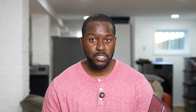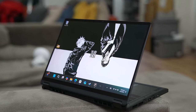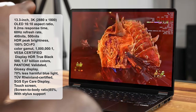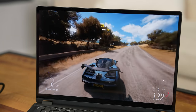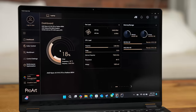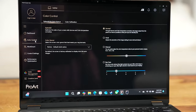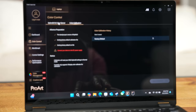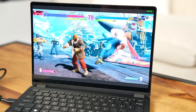But before we get to real-world performance, you have to look at this display. This is a 3K display with 508 nits max brightness and 100% DCI-P3 color accuracy — this is ASUS's Lumia display, which you see across their product lines. ASUS also provides software to customize the color profile and how the display looks and operates. I really love the way this display functions.